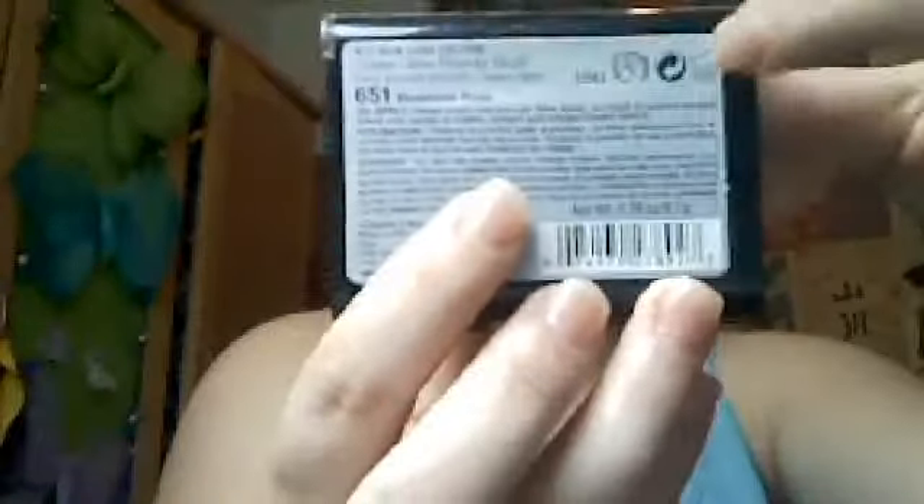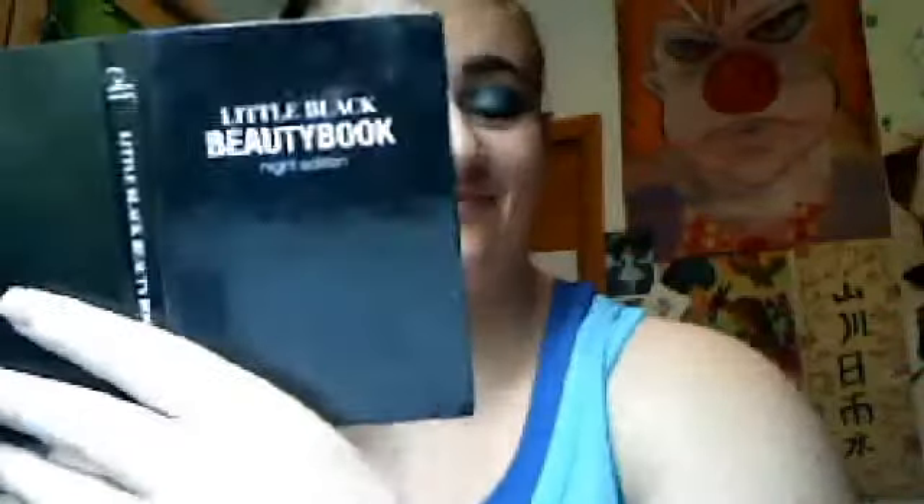Now last but not least, blush by NYC, 651 Riverside Rose. Since I do not have my brushes, I will use the little one that comes in the compact. Now you want to define your cheeks.